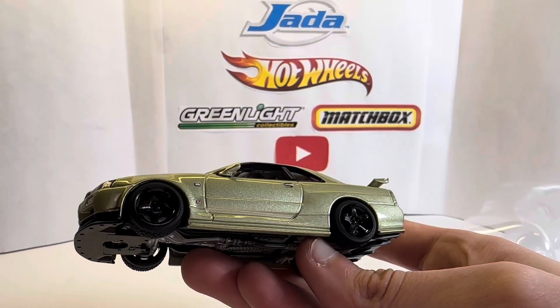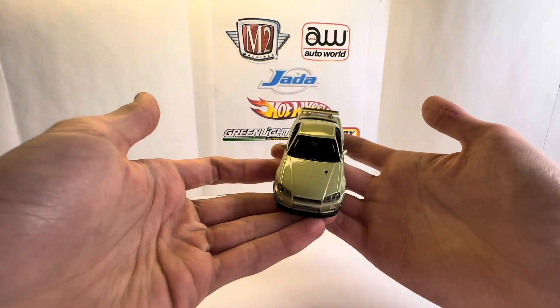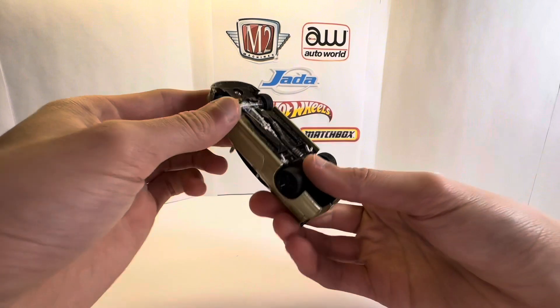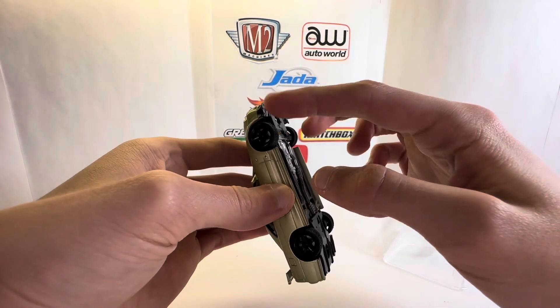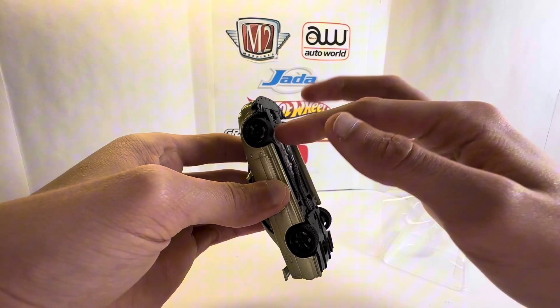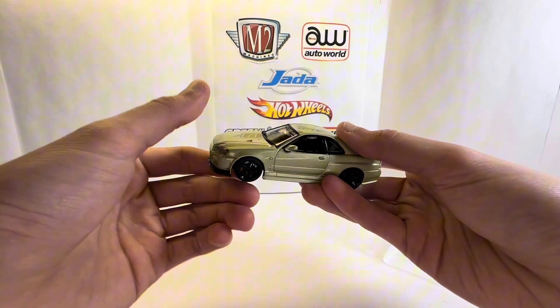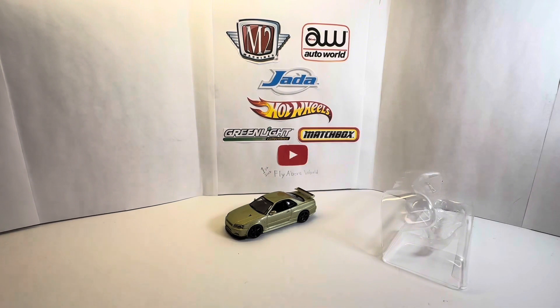Those wheels are amazing. We will do more close-up photos of it, but nothing moves on the car except the wheels. The way the wheels work is if you turn one, the other turns — they're both connected. It's not like Hot Wheels where you could have them both spinning in different directions.